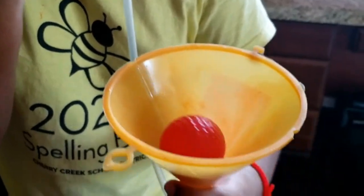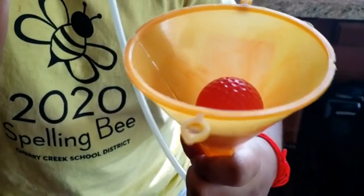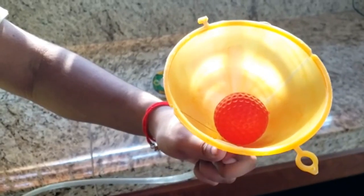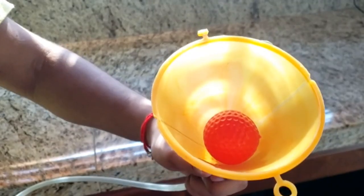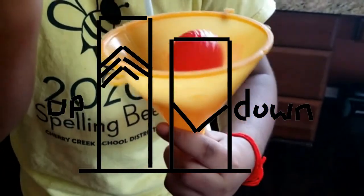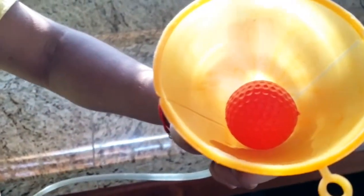So, why did the ball levitate? Bernoulli's principle states that an increase in the speed of a fluid occurs simultaneously with a decrease in static pressure or a decrease in the fluid's potential energy. In more simple terms, if air speeds up the pressure is lowered. The air that you are blowing around the sides of the ball is moving quickly, which means it's at a lower pressure than the surrounding stationary air. Gravity pulls the ball downward while the air blowing from below the ball forces it upward. When all the forces acting on the ping pong ball are balanced, it hovers in mid-air.